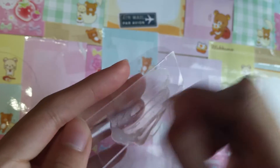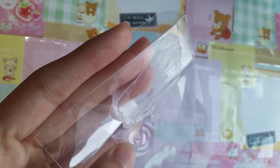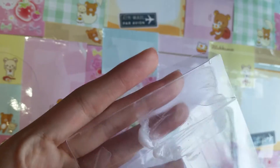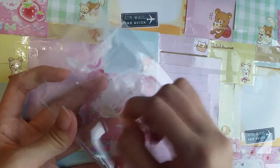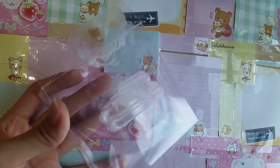Just keep rubbing and scrub it. I'm going to do both areas just to show you guys and prove it. I just dipped the cotton bud in the Goo Gone again and I'm scrubbing at this part. I'll just do this and come back to you guys when I'm done.